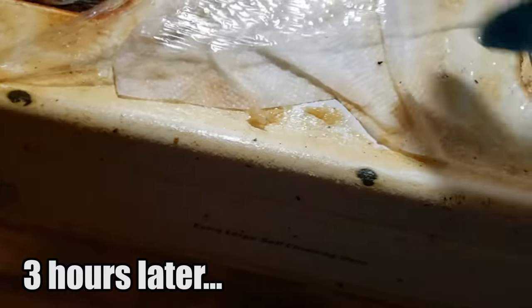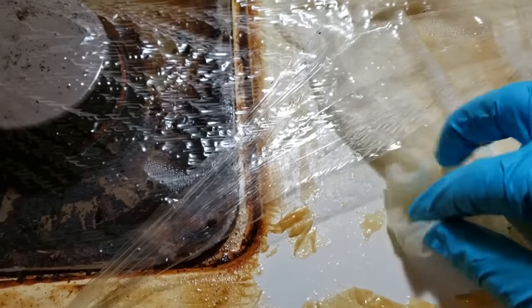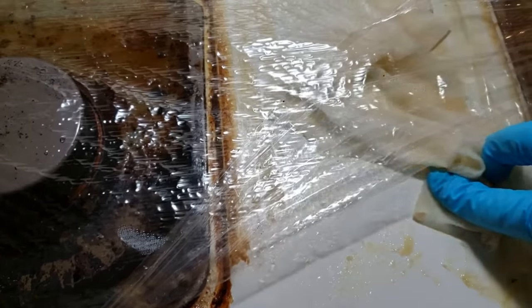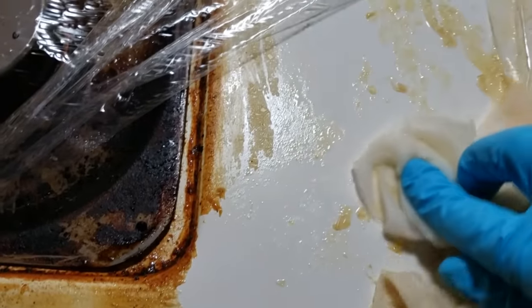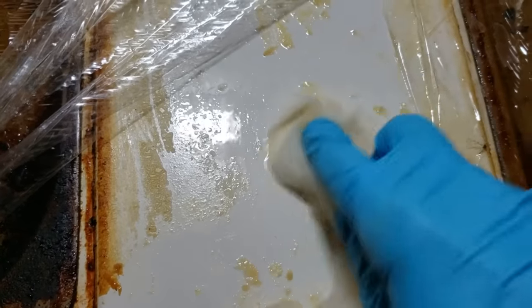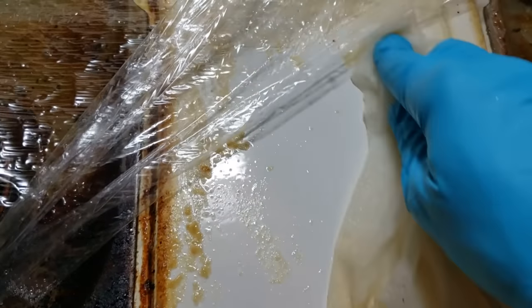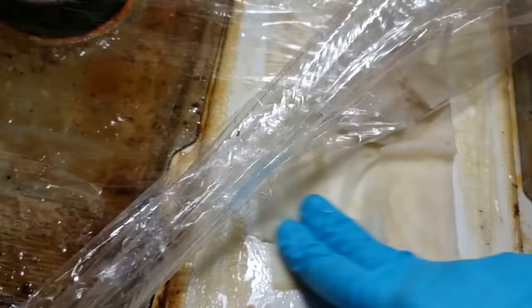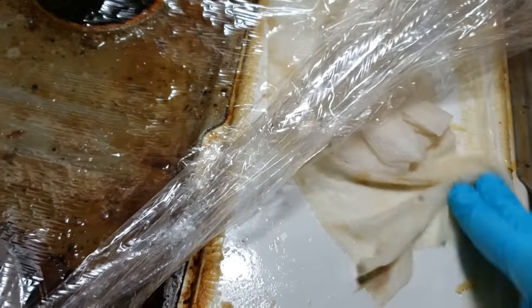The plan was to let it sit overnight, but about three hours in I couldn't wait any longer to see how it was working. So I opened the saran wrap just to take a peek — and I could not believe it. The grease is just melting right off. I kept going and had to re-cover it, but I was amazed. Look how easy this is coming off!